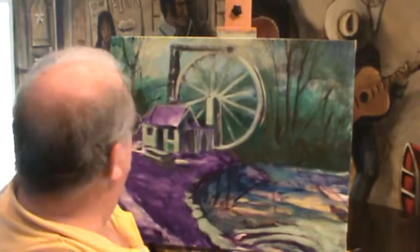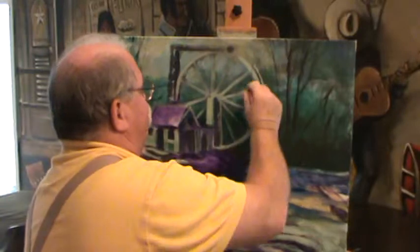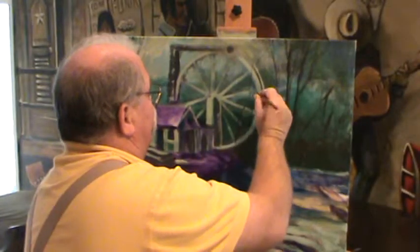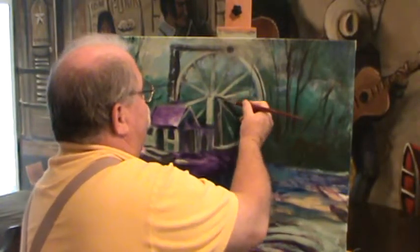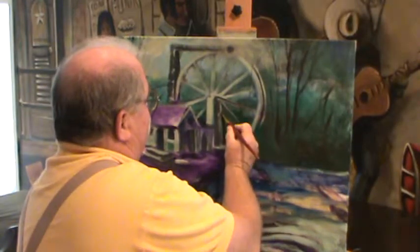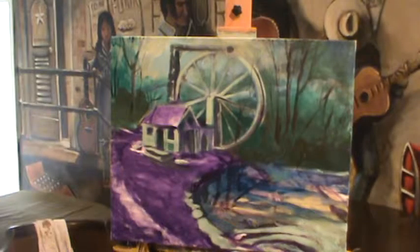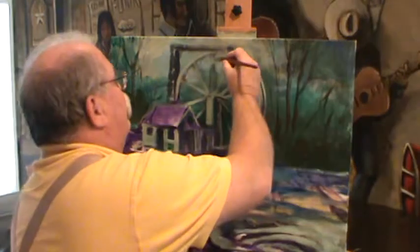Just cut some things in there — these are back here behind the mill. We've got to paint them in now because it'll be hard to do once we put all the spokes on. I want the spokes to go over those trees. That wooden wheel will come across it, but it leaves that tree back there in the background — that's what we want.